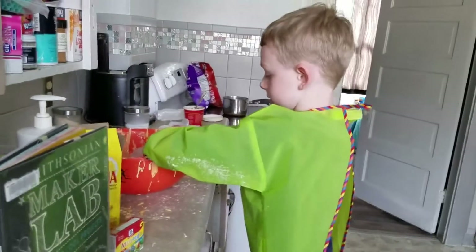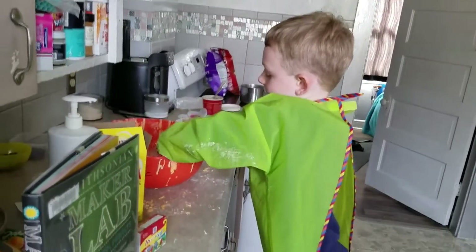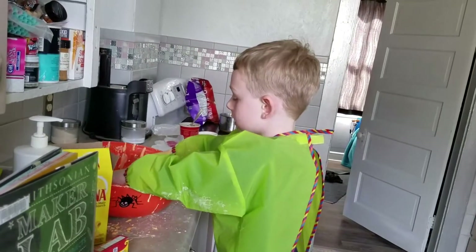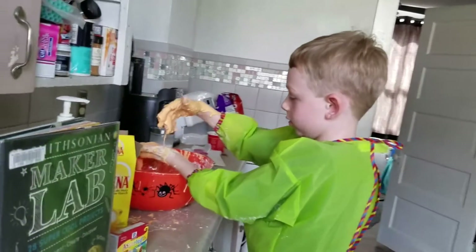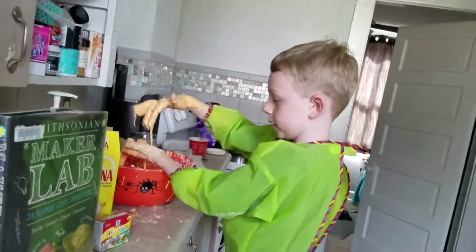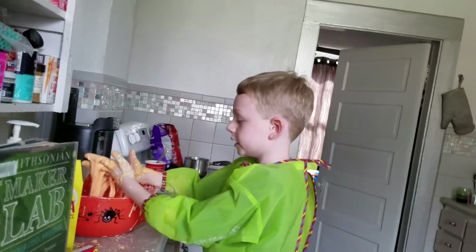Should you try this at home? You should try this at your house, because it's really cool. You'll need a tablespoon and a bowl. If you get the Maker Lab book, it will tell you exactly what you need. I recommend the book because there's lots of cool stuff in it, like making crystals.